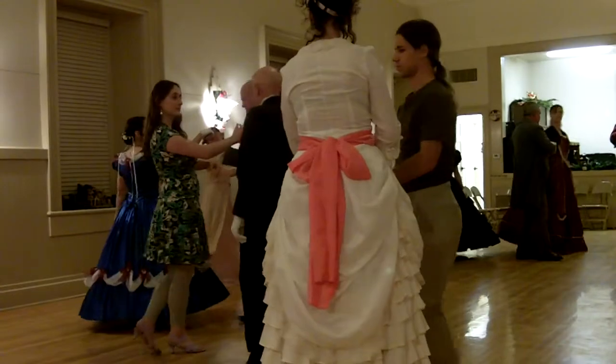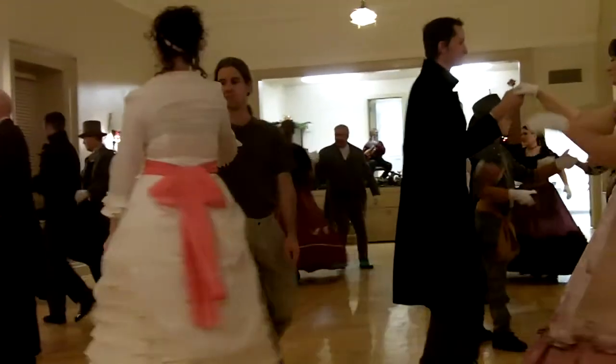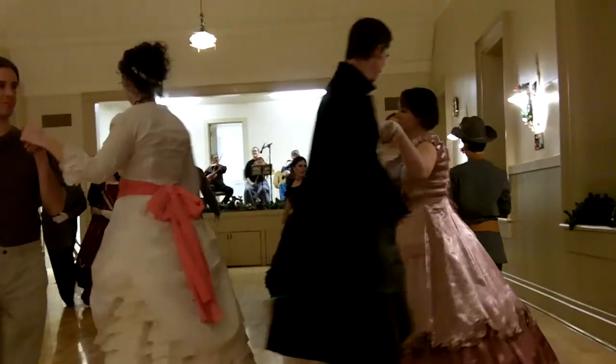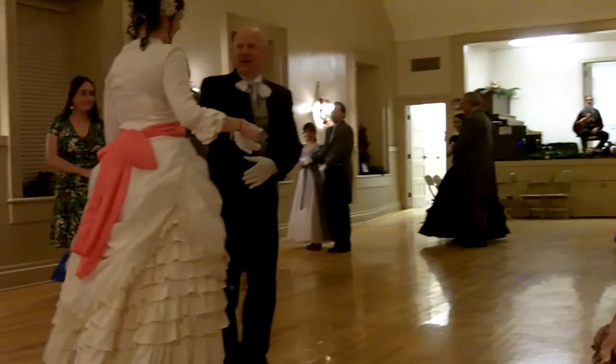Drop hand from left. And one, two, three, four, five, six, seven, eight. And turn. One, two, three, four, five, six, seven, eight. And you're going to meet your partner.